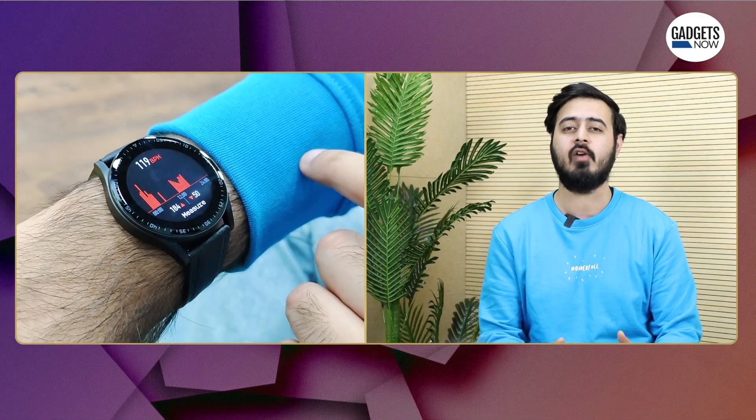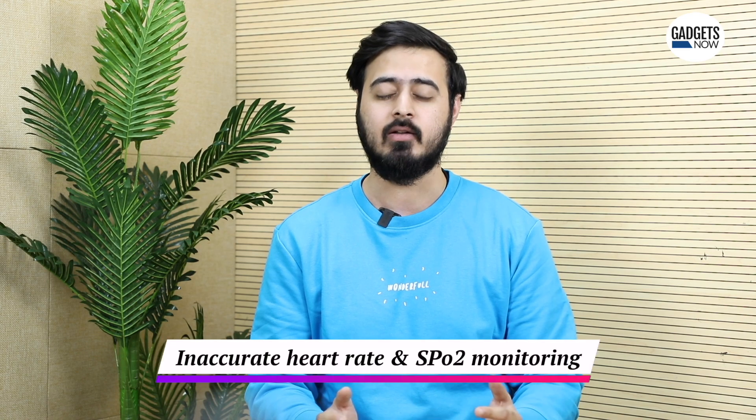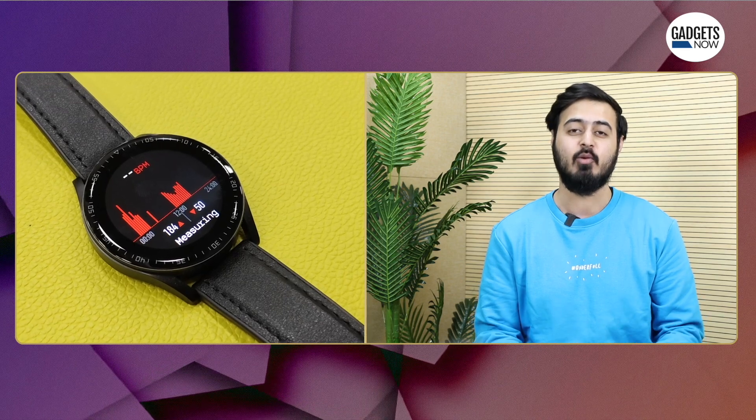The same story applies to measuring SpO2 and heart rate monitoring. Just to put this forward — to get the most accurate results, you need a proper SpO2 monitor. Nonetheless, today's smartwatches are getting better at measuring your vitals. But in the case of the Playfit Slim 2C, it will measure the SpO2 or heart rate of anything and everything, which speaks a lot about how accurate the smartwatch is.